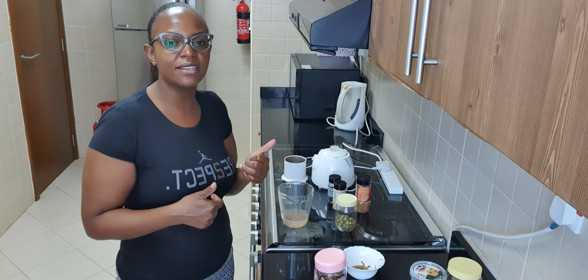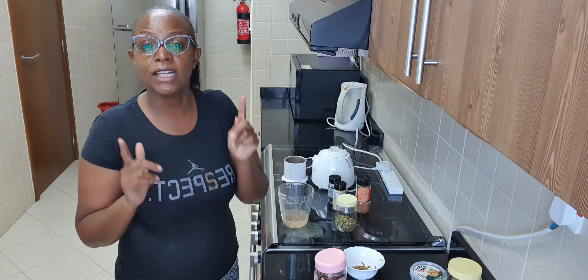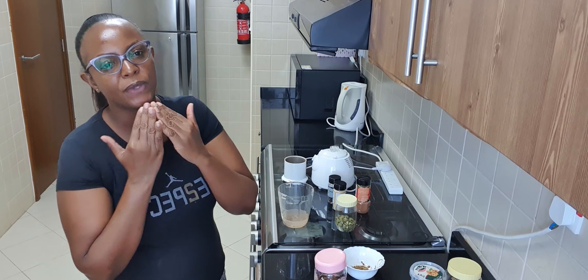So if you like this video, please give it a thumbs up, don't forget to subscribe to my channel, leave me a comment below and tell me how you feel about this video. Thank you guys, God bless you, much love.